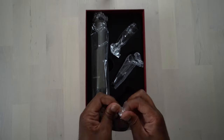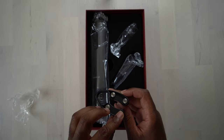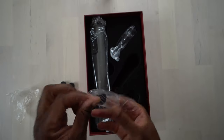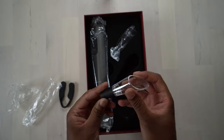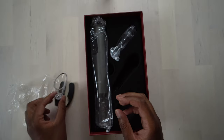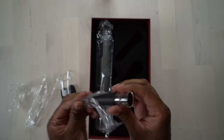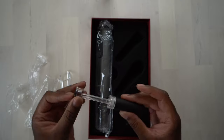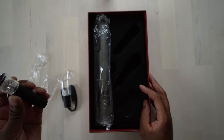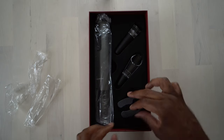This is a foil cutter right here, so this is going to cut the foil for your wine. This looks like it's going to be a wine pour — you put this in the bottle top right there and then you can pour out of here, so it's sort of a wine pour. It looks like it might be a little bit of an aerator on there as well.